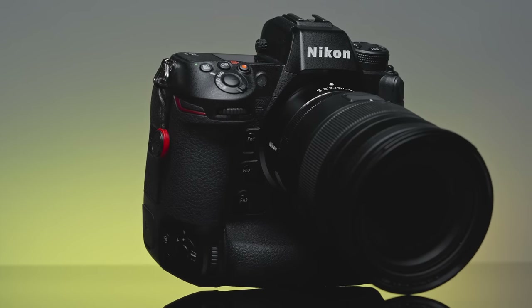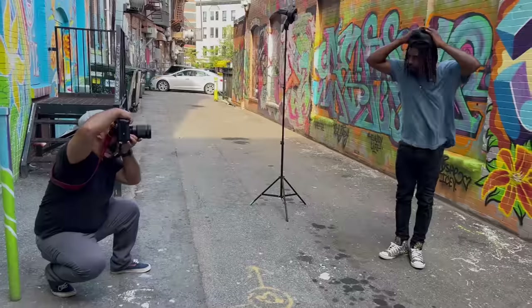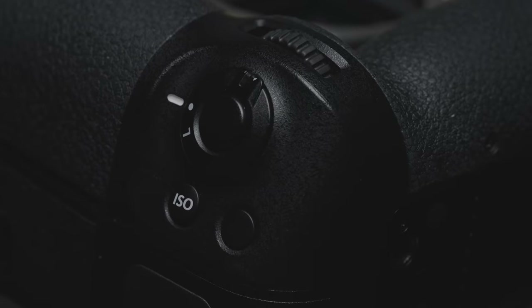The large body style feels really good in the hands, and even for someone like me that doesn't have very large hands, the grip feels good. And if you're into shooting vertically, the side grip with shutter button really comes in handy.